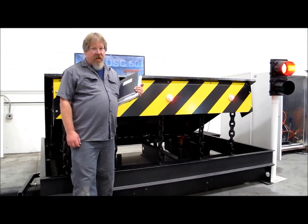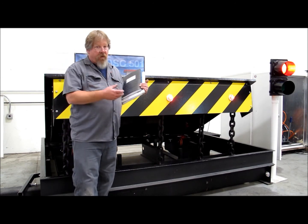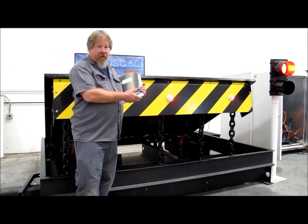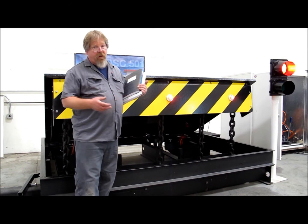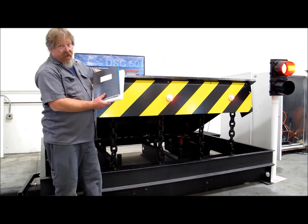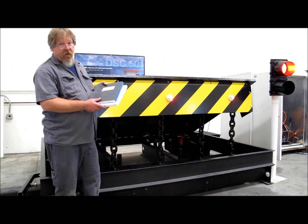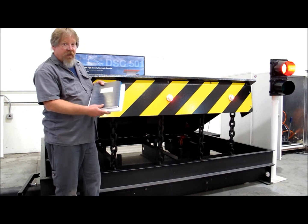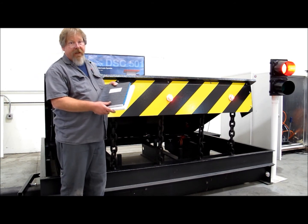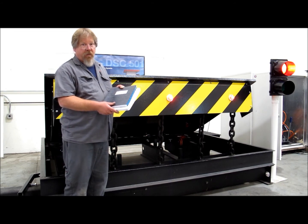The purpose of this video is to make sure you're aware that proper maintenance will prolong the life of your barrier system. It will also make sure that it is up and working when you need it. Keep your facility protected. You do need to make sure that properly trained professionals do the maintenance on this. You can consult the manual for the proper maintenance intervals. If you do have any questions, feel free to contact Delta Scientific Corporation.